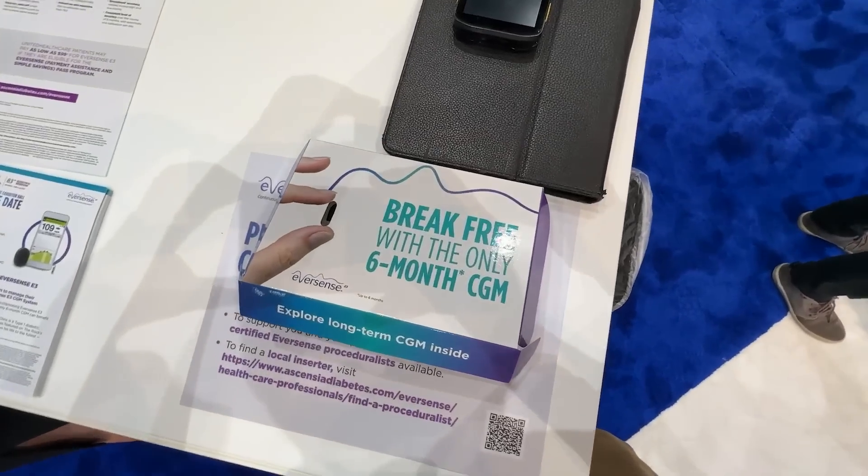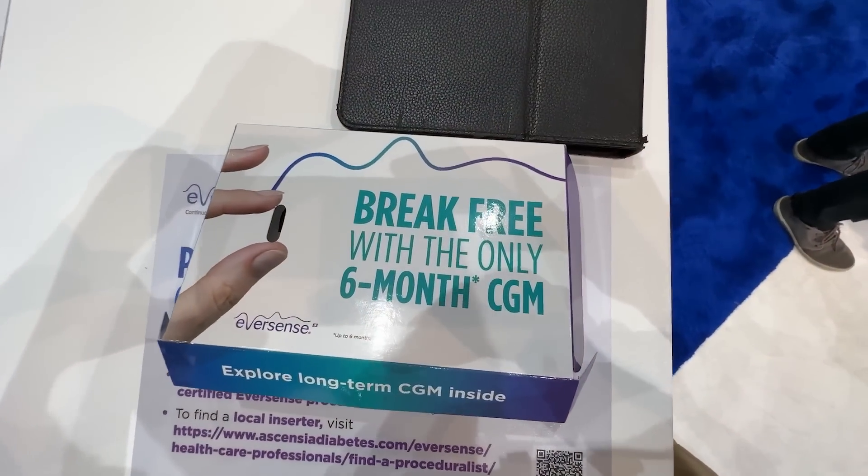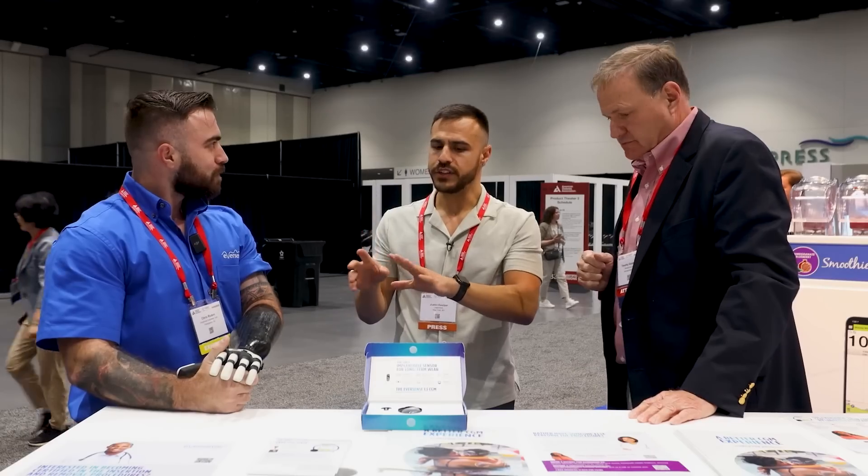I'm very excited to see what the future of the Eversense CGM looks like. I did speak with them at ADA — I have a YouTube video on that, and I'll put a link in the description. You should check that out.